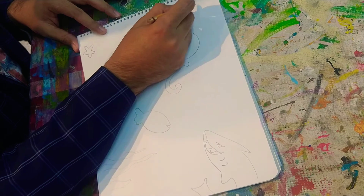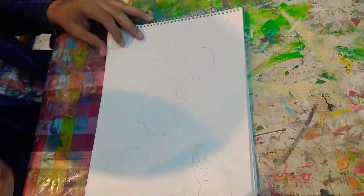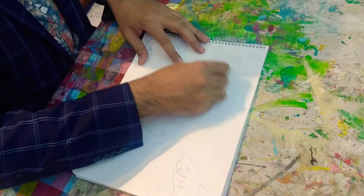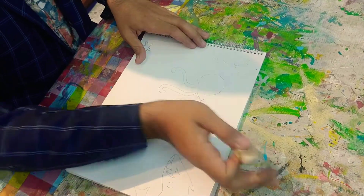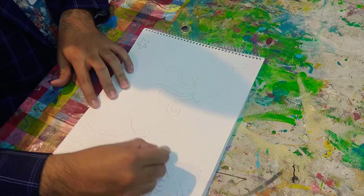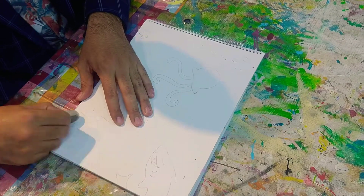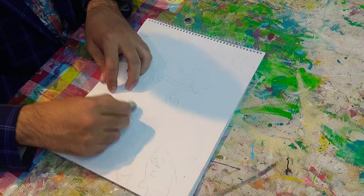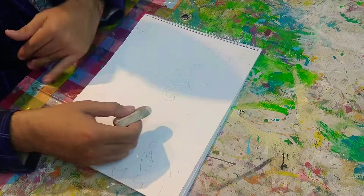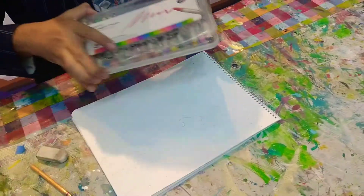Remember to be careful about the composition of your artwork. I'm going to use my eraser and erase just a little — I want to still see the lines that I've traced, so don't erase too much. Then I'm going to use my crayon.